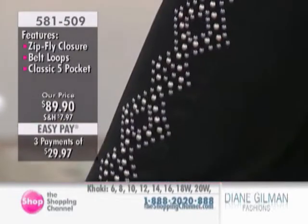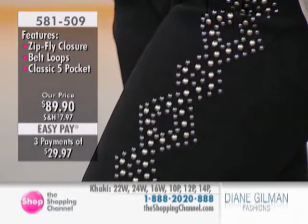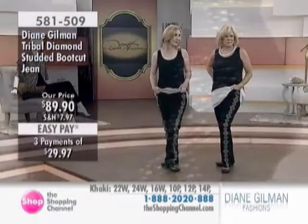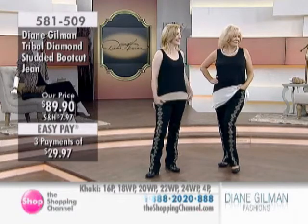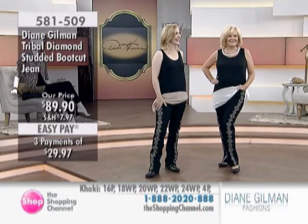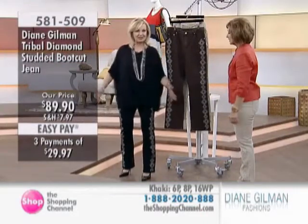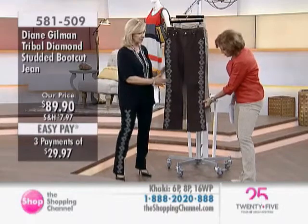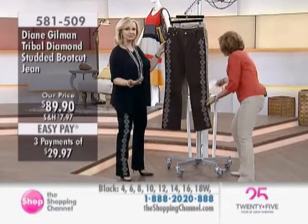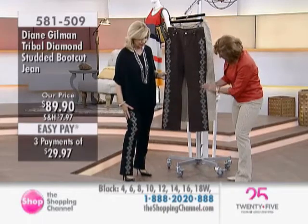You're looking at the black right now on Anne, and Kelly is also wearing the brown. My associate producer Kelly asked me where my next singing gig was going to be when I put these on — they look like ladies on stage. I'm wearing the black ones, Betty Jean is wearing the khaki, and here's the gorgeous espresso. Look at how beautifully she's done this.